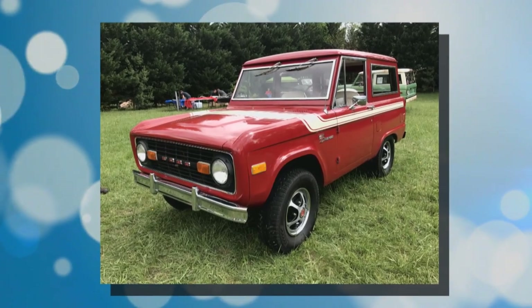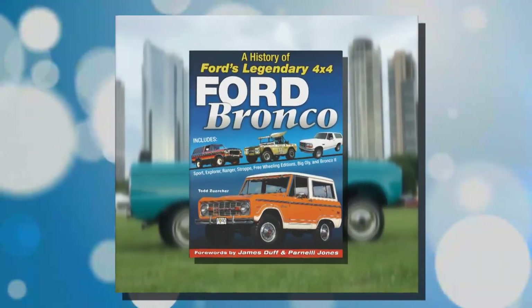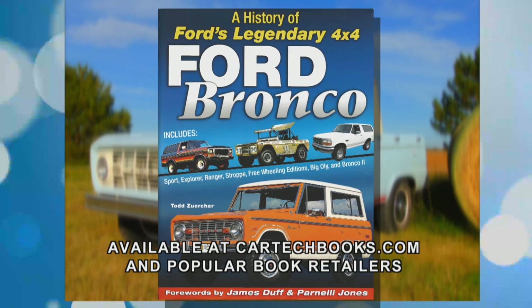Learn more about the Ford Bronco story in Todd Zerker's new book. Get your copy of Ford Bronco: A History of Ford's Legendary 4x4 at cartechbooks.com and at popular retailers in-store and online.